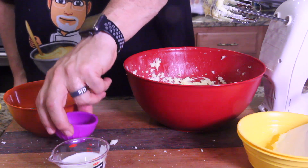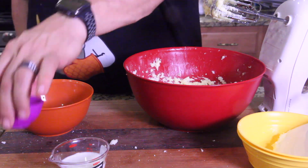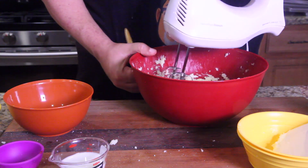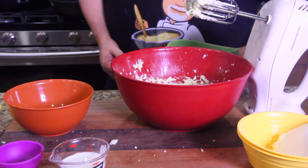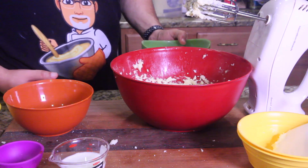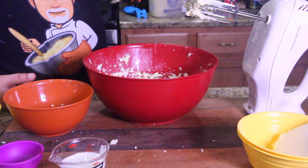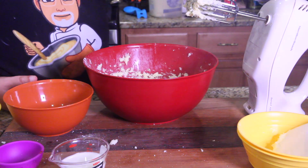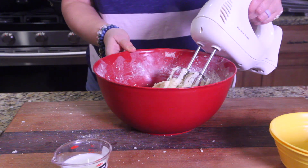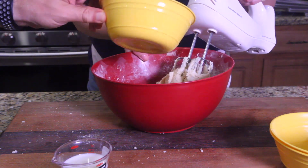Next, add the vanilla extract — get that in there and mixed in. Then add all your flour a little at a time in three stages. We've incorporated all the flour in three stages.